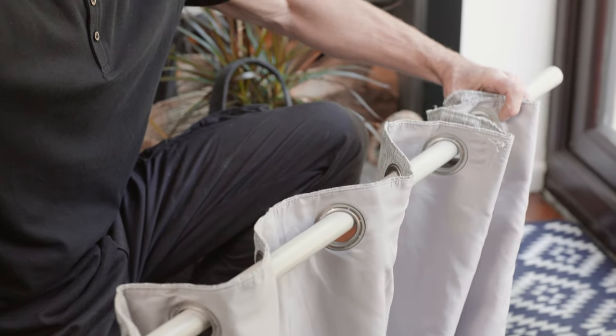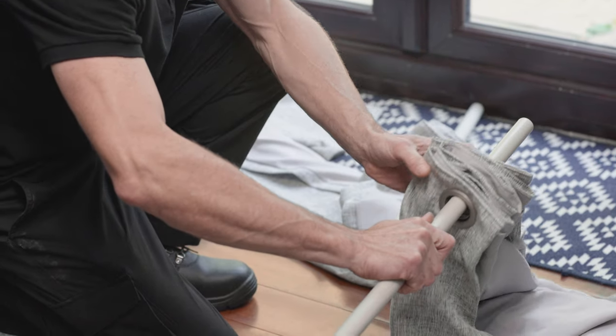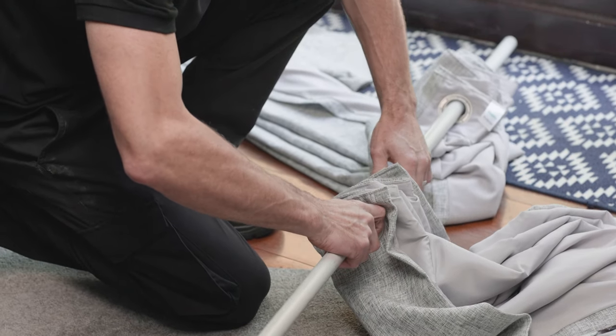Finally, add your curtains to the pole and feed them through the rings or eyelets. If the pole is in two parts, repeat the process on the other side and the poles should meet in the middle.